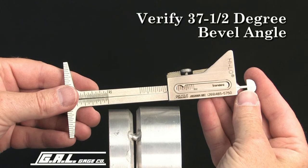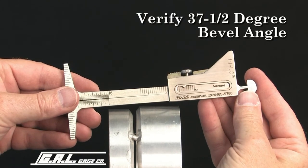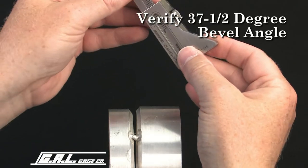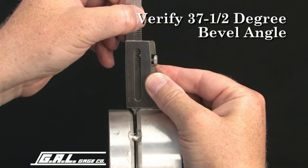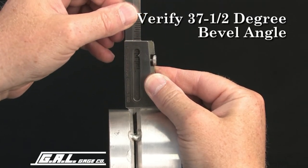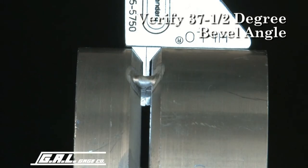This gauge can also be used to verify a 37½ degree bevel angle. To check bevel angle, be sure to set the alignment scales to the zero position. Now, place the gauge body squarely against the pipe wall and push the gauge as far as it will go into the fit-up gap. If the beveled shoulders on the gauge fit snug against the bevel on the pipe end, you have the correct 37½ degree bevel common to most pipe end preps.